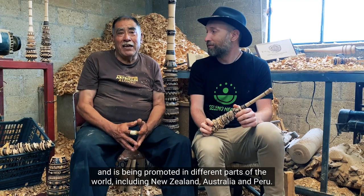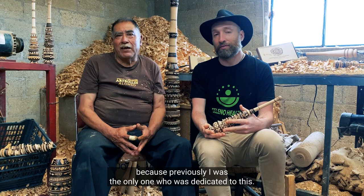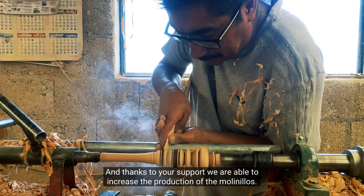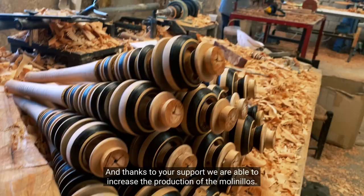Para mí es muy importante que mi familia se esté integrando aquí a la elaboración del Molinillo, porque anteriormente yo era el único que me dedicaba a esto. Y pues afortunadamente, como ustedes me han apoyado en la venta, pues ahora es muy importante aumentar la producción del Molinillo. Me siento contento porque mi familia ya está integrada a este taller familiar, que ya estamos trabajando como microempresa.